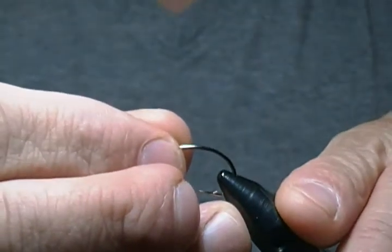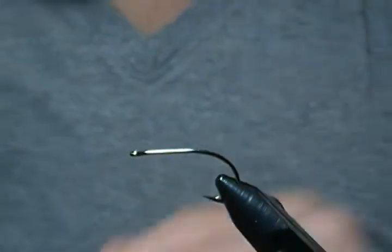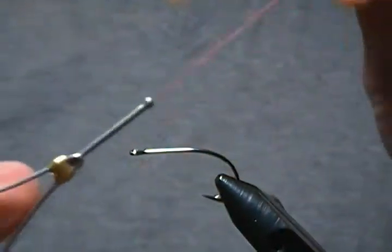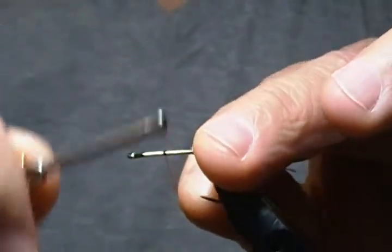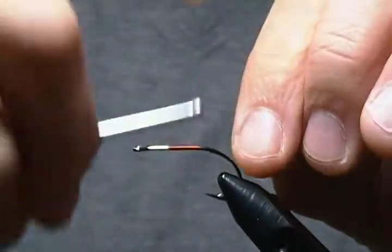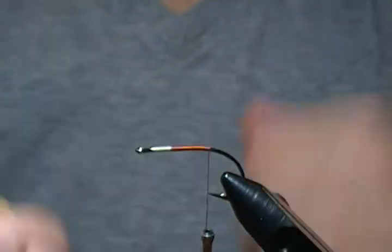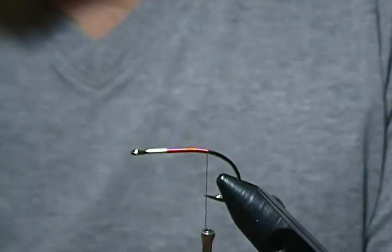So we'll get a fresh hook in the vise and get started. The hook I'm using is a bass stinger hook in a number two, so get that locked down in the vise. For thread I'm using UTC 140 denier in red. The first thing I'll do is start a few eye-lengths behind the eye — we want to leave room for the collar and head — and I'm going to wrap back towards the bend and snip off that tag end.